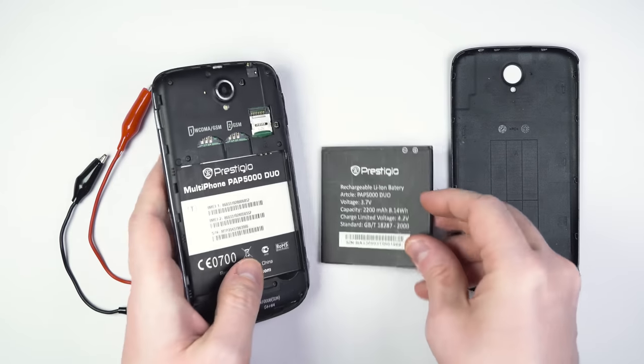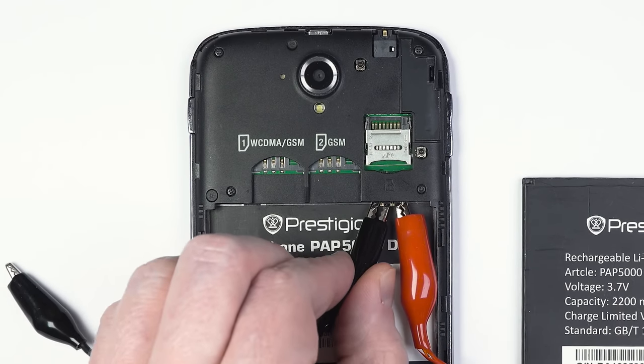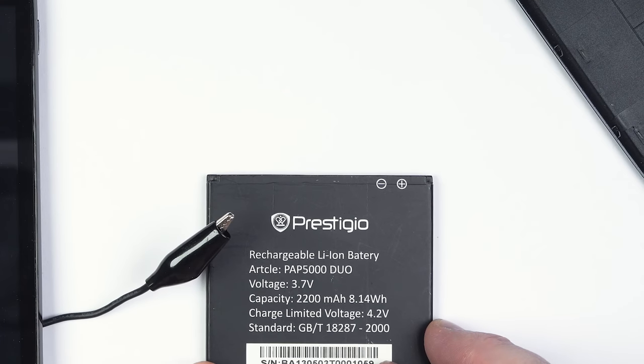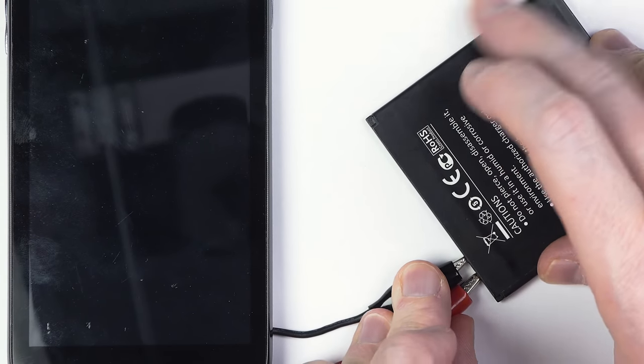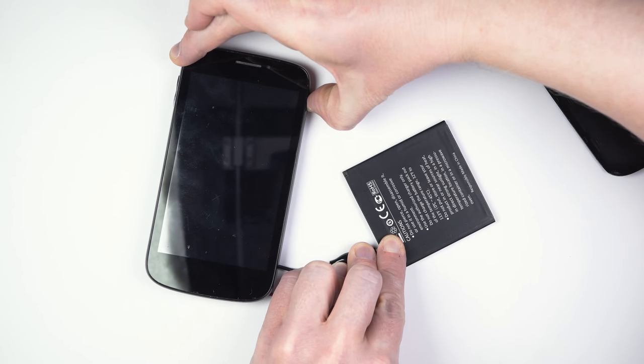What is the purpose of these extra pins? Let us conduct a simple experiment. We are going to use two jump wires to feed DC current to this mobile phone from its original battery. We will not be connecting the middle pin at this time.